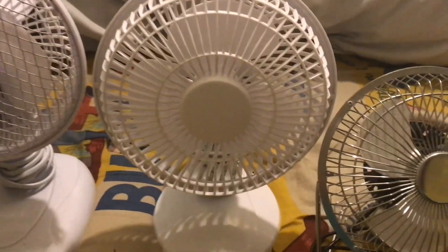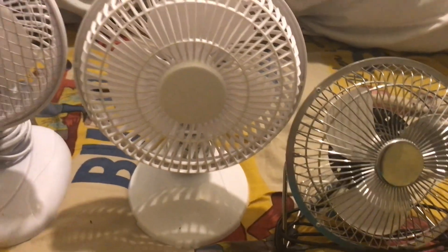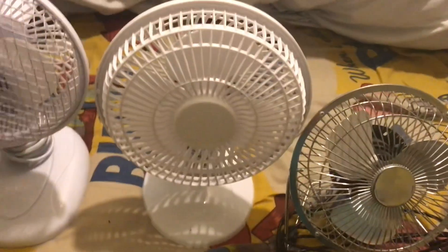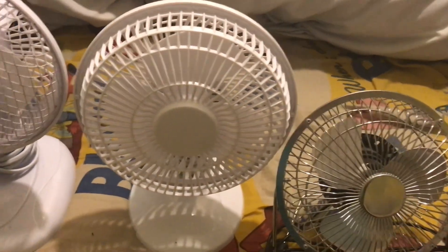This one here is a Fine Element six inch white desk fan — not clip fan, desk fan. I was thinking of the clip version, but this is the same thing just as a desk version. It's a Fine Element six inch white desk fan.